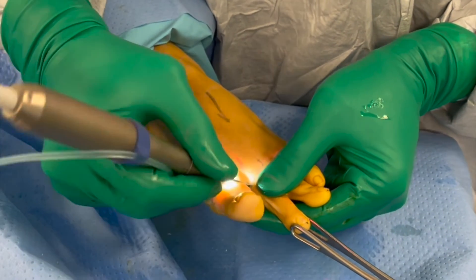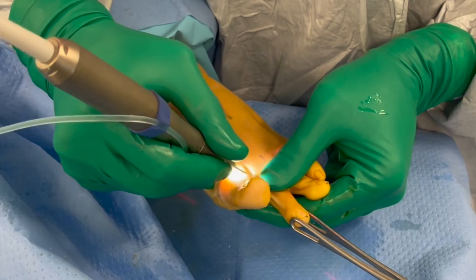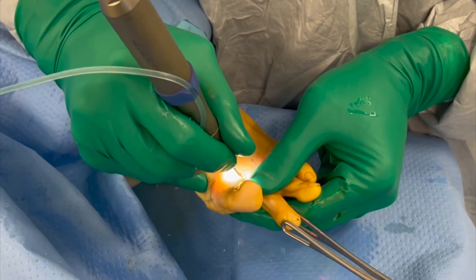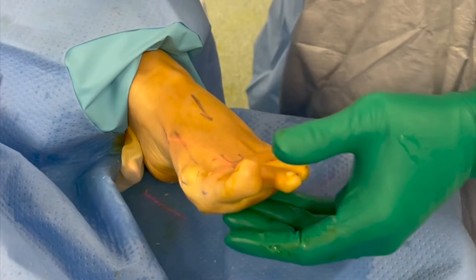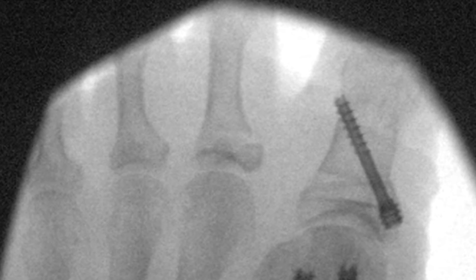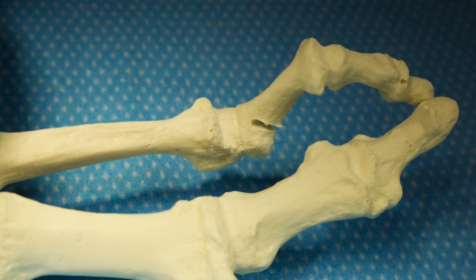It is important to cut the plantar lateral corner as this bone is hard and without division the osteotomy cannot close down. To achieve this, the burr is swept medially, taking care to avoid overpenetration which would risk damage to the tendon and neurovascular structures. Finally, the burr is rotated medially to complete the osteotomy of the medial cortex.